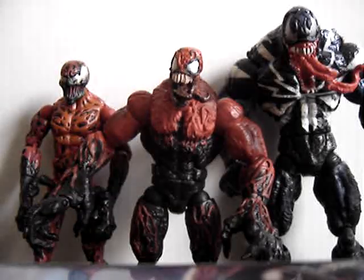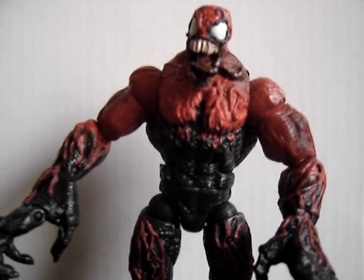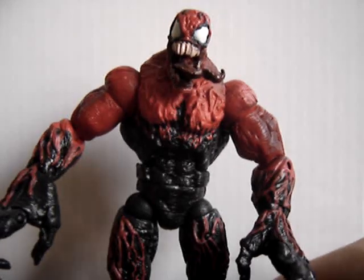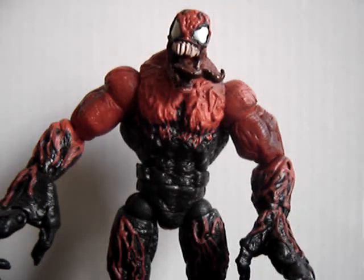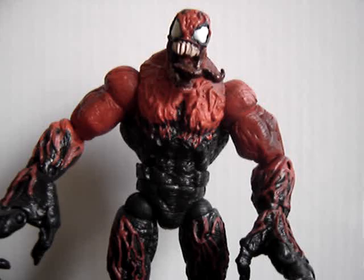So, back to Toxin. Like I said, very good figure. I got mine open, so he set me back about $15. I'm not sure how much he'd go for closed — I haven't really checked. But if you like all the symbiotes, especially Carnage or Venom, and you know about Toxin but don't have the figure, I suggest you get him. He's a great figure. And that's all from me, people. Have a good one.